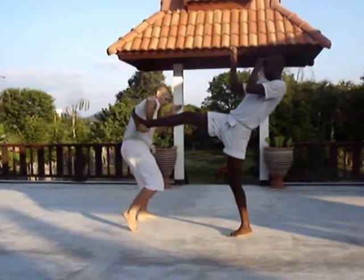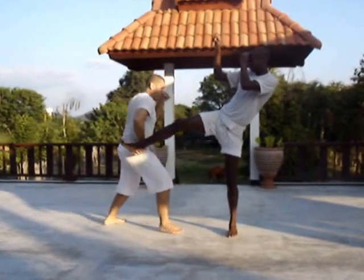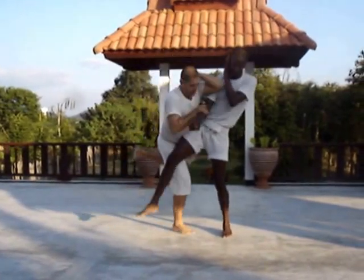The other side, the same thing: come to the side — cut kick, knee, punch, and elbow.